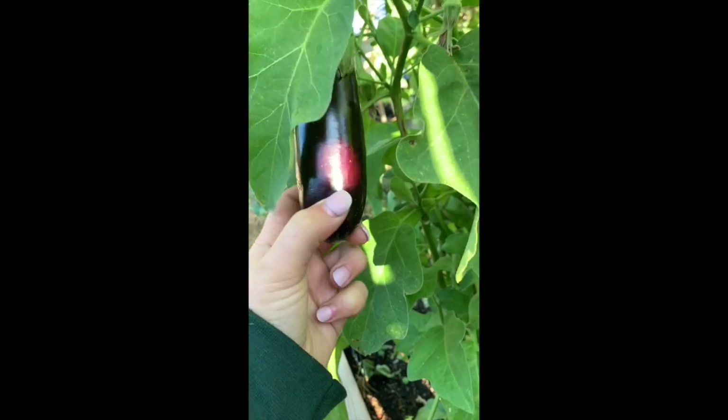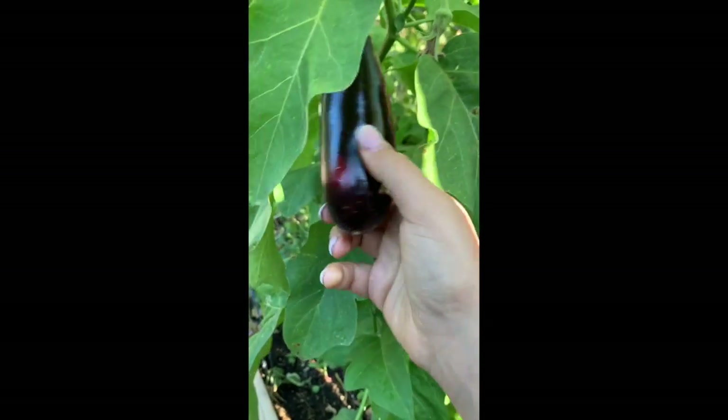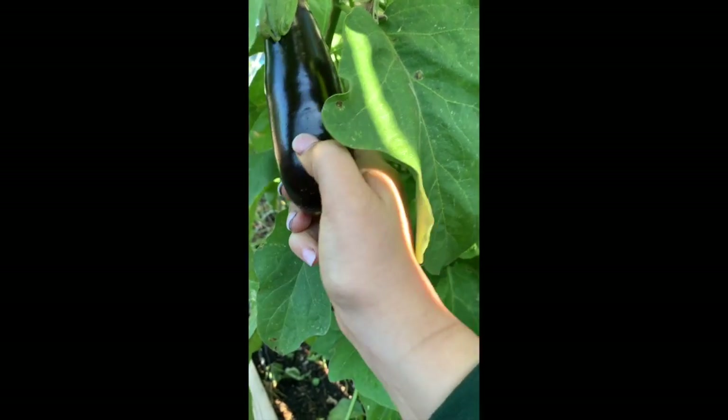This is an eggplant. I thought it was the black beauty eggplant but they don't get any bigger than this, and when they do they turn hard. I'm guessing this was mislabeled. That one's so cute — it's adorable.